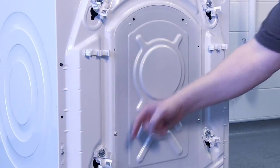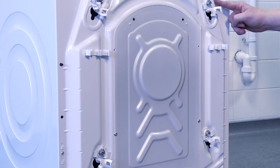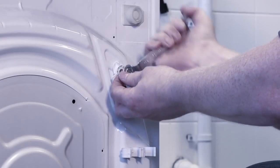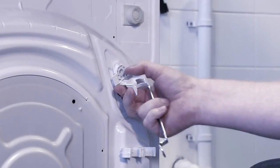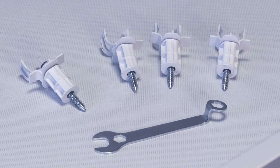For a washing machine, the drum is secured during delivery with four transit bolts. It's vitally important that these are removed before the appliance is installed and used. They're located at the back of the appliance and are removed with a spanner. Replace them with the blanks provided. Keep the transit bolts safe in case you need to transport the washing machine in the future.